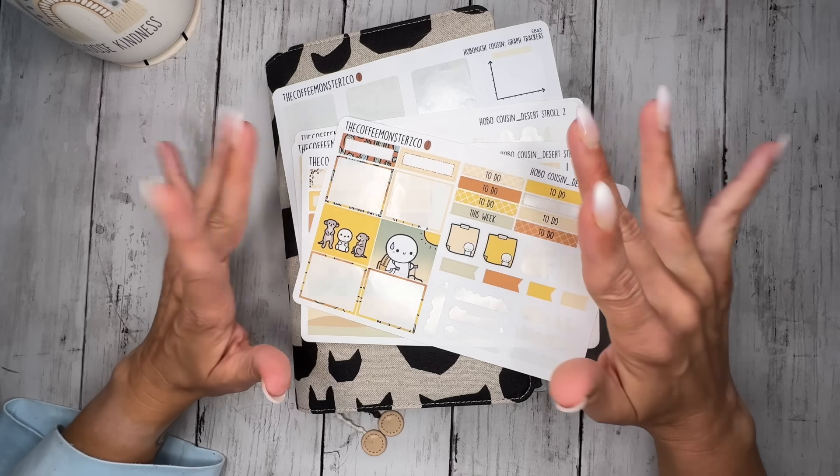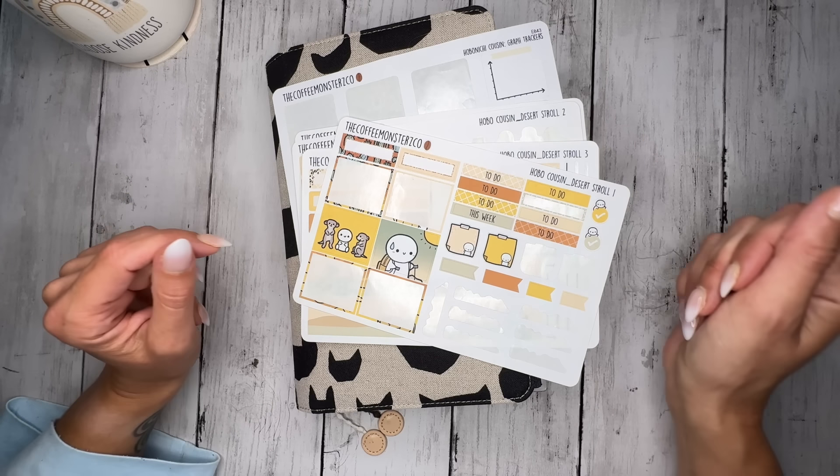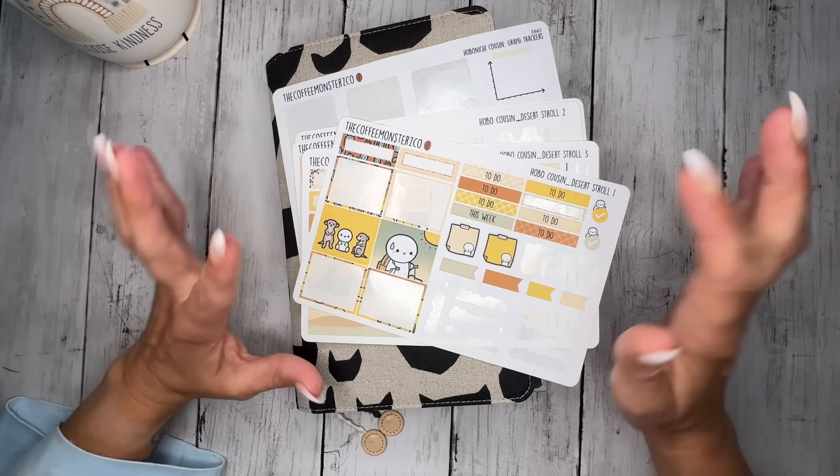Hi, welcome or welcome back to the channel. This is your first time seeing my hands. I'm Erin of Playing Life with Erin and I'm so excited you stopped by to check out this video.